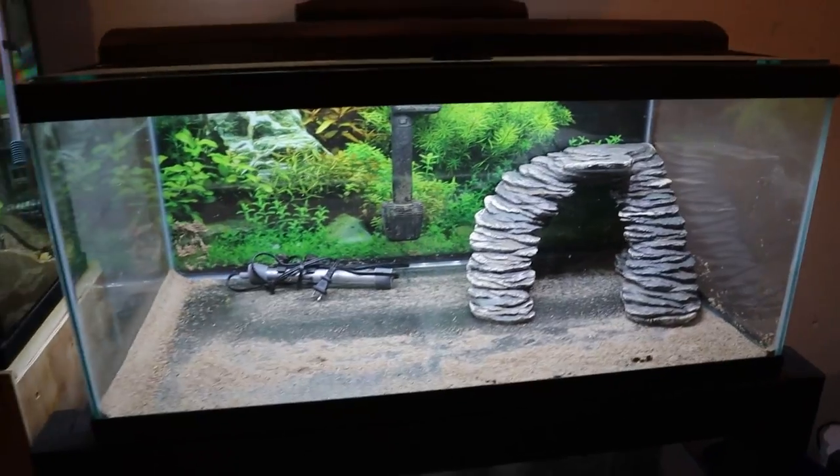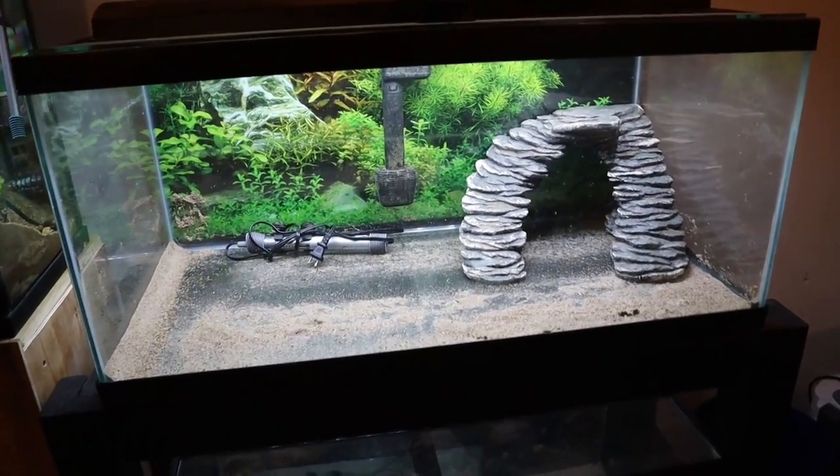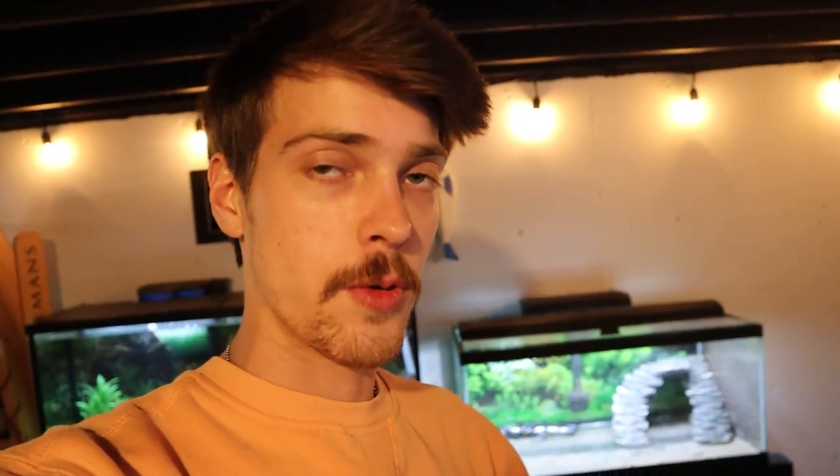A lot of breeding setups you see are super plain and don't have a lot going on, but here in the fish room I want everything to look nice — I chill down here every single day. So we're going to try and make this tank look as homey as possible. The two cichlids will be going in this 40 gallon in a few days. Today we're just going to be filling it up and getting it decorated, letting it run for at least a few days, and we'll probably throw some guppies in there as well. But right now the first thing we're going to do is get our substrate and rocks in.